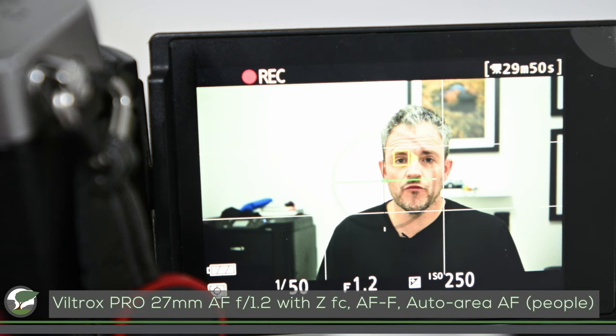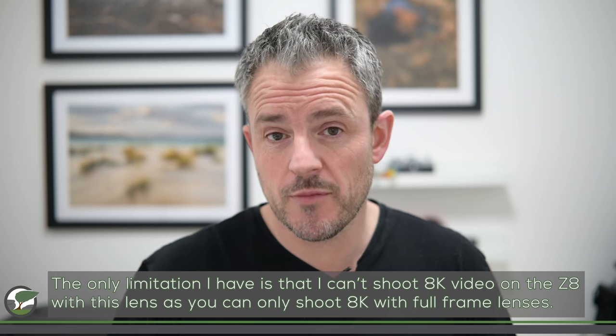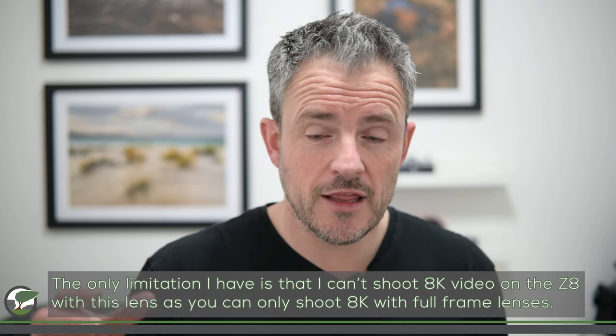Shooting at f1.2 used to be really difficult — how do you keep track of focus, especially in video? But modern cameras like the Nikon Z cameras, like the ZFC I'm filming this on, all have eye autofocus and it's very reliable. So I feel confident opening this lens up to f1.2 without any focusing problems. I've also used this lens on my Nikon Z8 and have been using it for a couple of months now, filming quite a few videos — recent episodes of On My Bookshelf, a printing video — and it's been faultless.